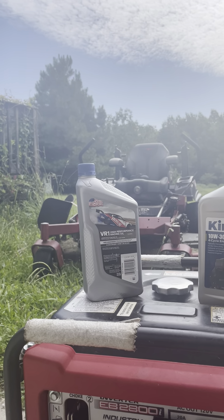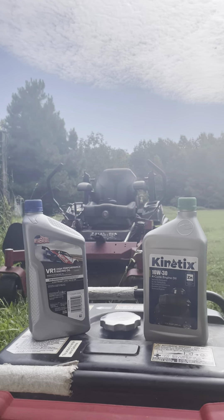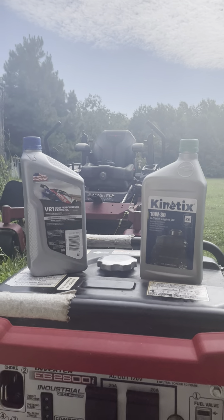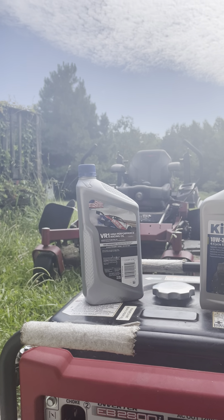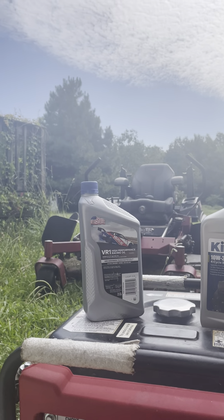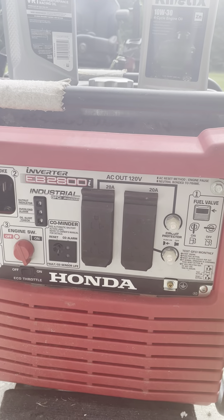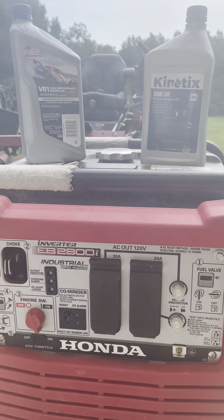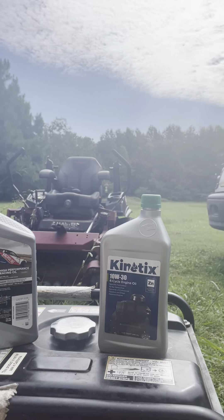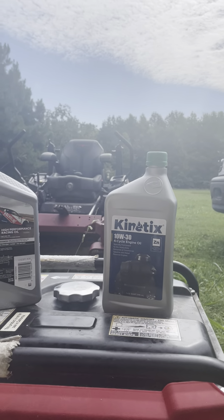So with that being said, I thought I would be smart. I ran out of the Kinetics for my machine and started using the SAE Valvoline 10-weight 30. And my generator started burning oil. I said I never had that problem before. So I went back to the Kinetics and it stopped burning oil.